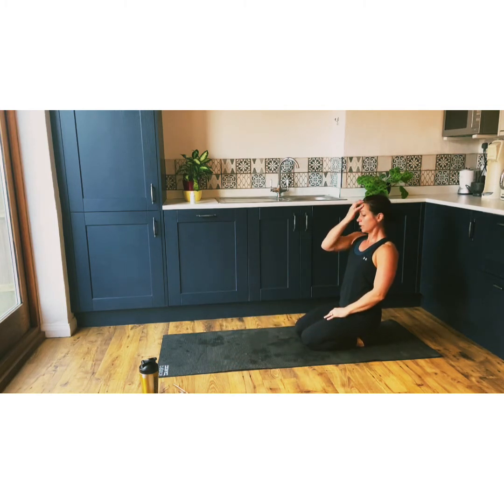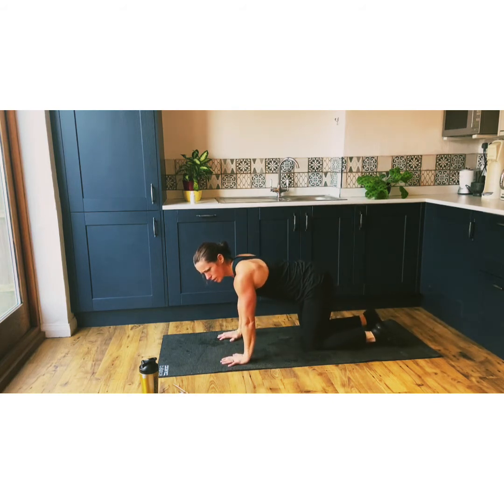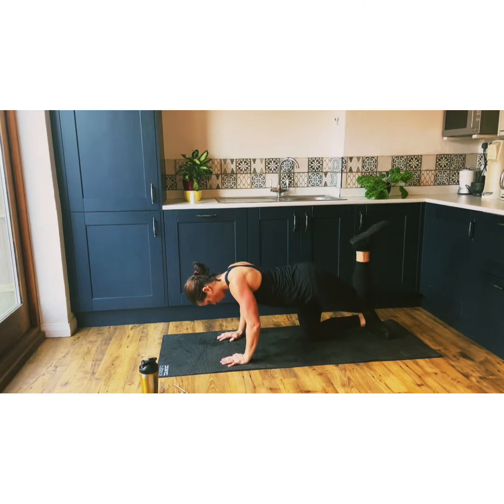Straight into the next leg. I'm now on my left foot. We've got four seconds — get into position. This is just to show you I don't always have to do the workouts in my nice gym. This can be done in the kitchen, sitting room, bedroom, wherever. I obviously didn't use to have the gym, so I used to work out wherever I could, wherever I had peace and quiet.